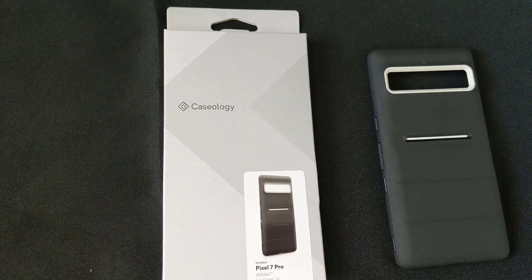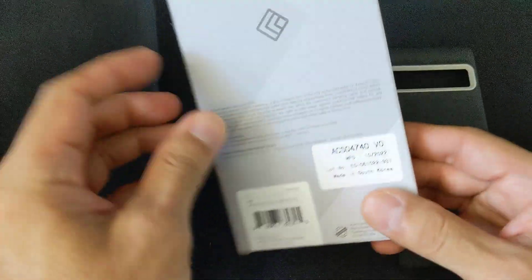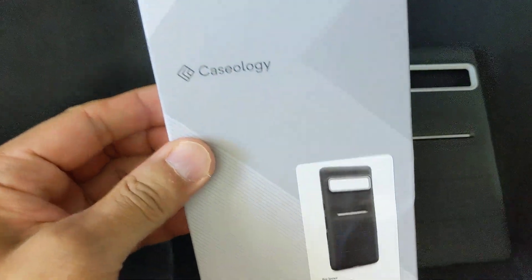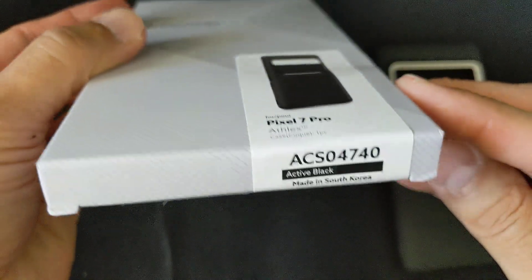Hey, welcome to the Tofu Robots channel. I'm going to quickly cover my new Caseology case for my Pixel 7 Pro. This is the Athlex, and it is the Active Black.